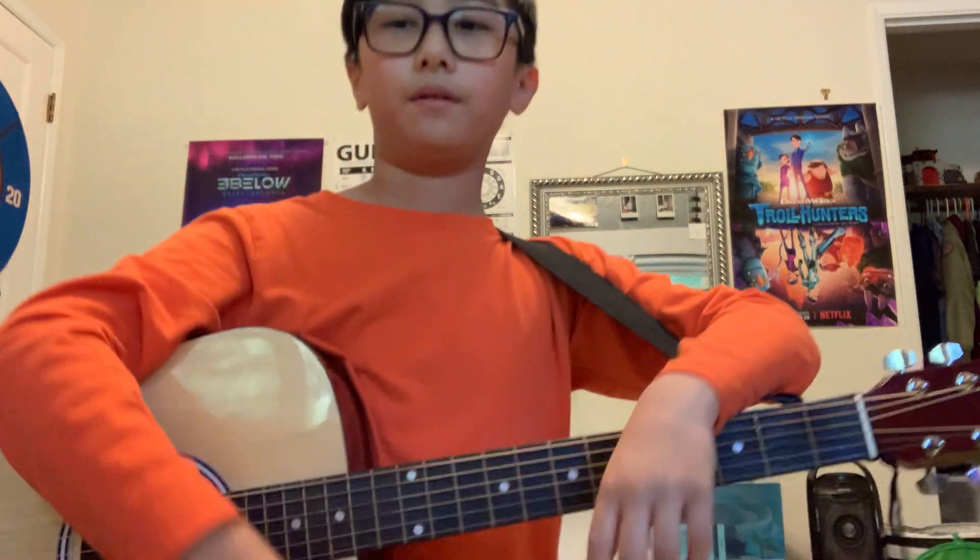If you guys like this video, give it a thumbs up and subscribe, and leave that bell below. Bye.